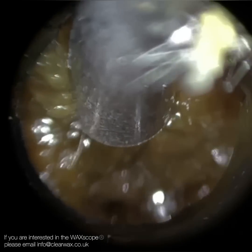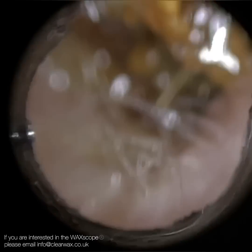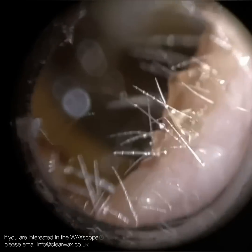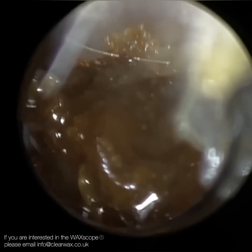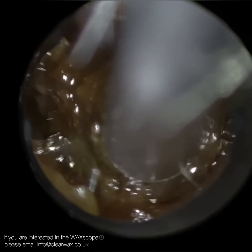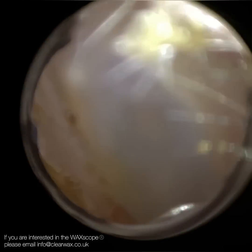I've turned down the brightness slightly because of that skin tag — that oral polyp at the entrance — when you enter you can get a lot of reflections. I've turned it down just enough to still clearly see the wax moving. This entire ear canal is blocked from the entrance all the way to the eardrum. They have a very narrow, bendy ear canal. I decided to use the 4.25mm speculum, though I could have used a smaller one. It gave me a slightly better visual, and you can see that last plug was extremely dark.